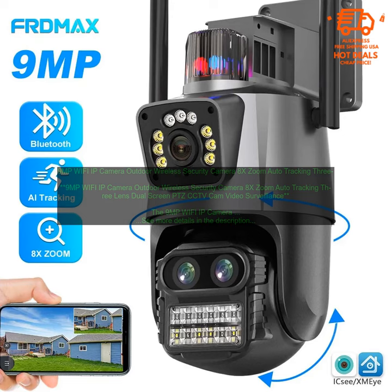Here are some of the key features of the 9MP Wi-Fi IP Camera Outdoor Wireless Security Camera: 9MP resolution for capturing clear images and videos; 8x zoom for close-up views; auto-tracking for following moving objects; wide viewing angle of 120 degrees; easy to set up and use; supports two-way audio; connects to your home network via Wi-Fi; and access to the camera's live feed and recordings from anywhere in the world using the free mobile app.